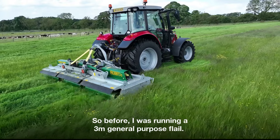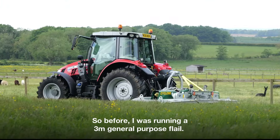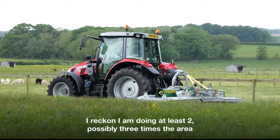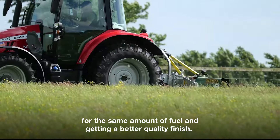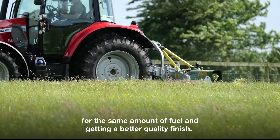Before, I was running a three-meter general purpose flail. Now I reckon I'm doing at least two, possibly three times the area for the same amount of fuel and getting a better quality finish.